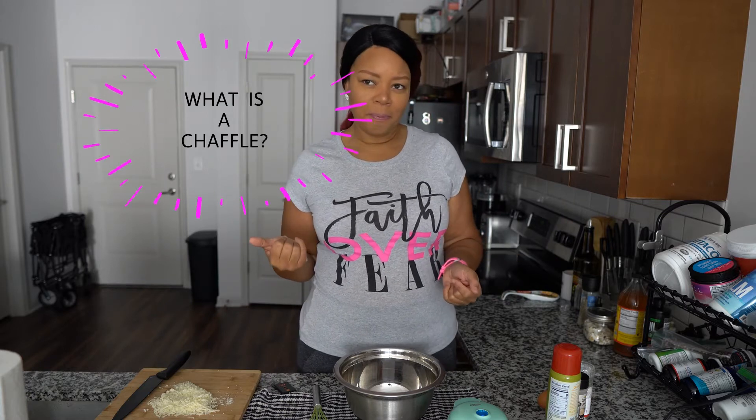Stay tuned so you can know what a chaffle is. In this video we are going to learn all about chaffles — what a chaffle is and how to make one. Can anybody guess what a chaffle might be? It is a cheese waffle!